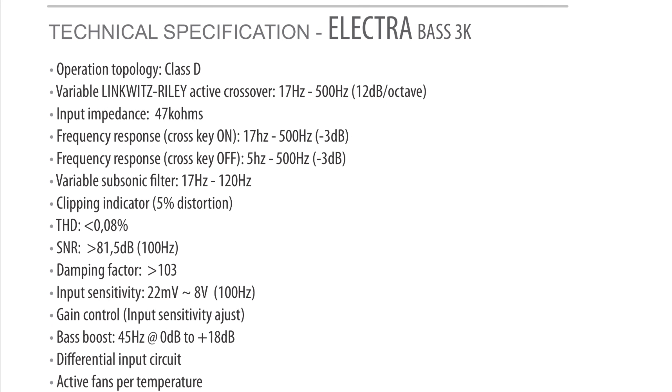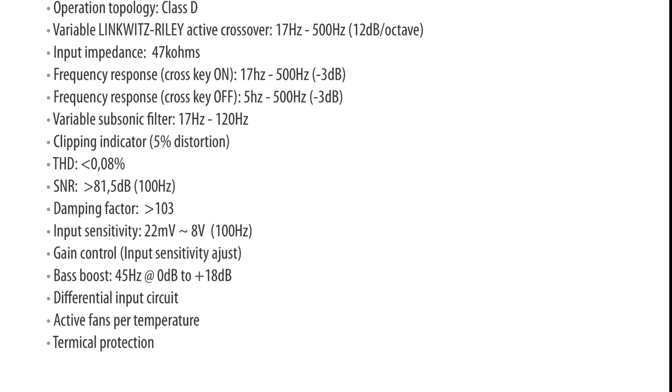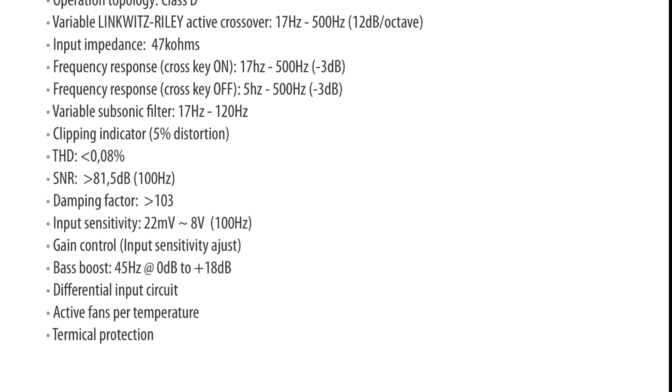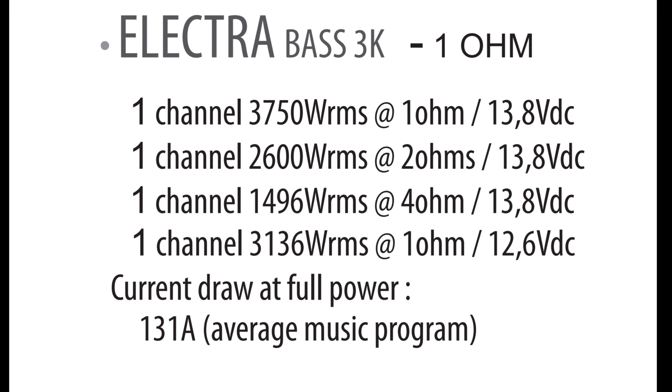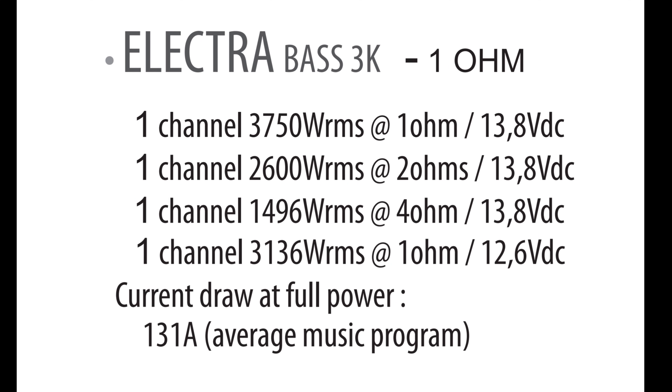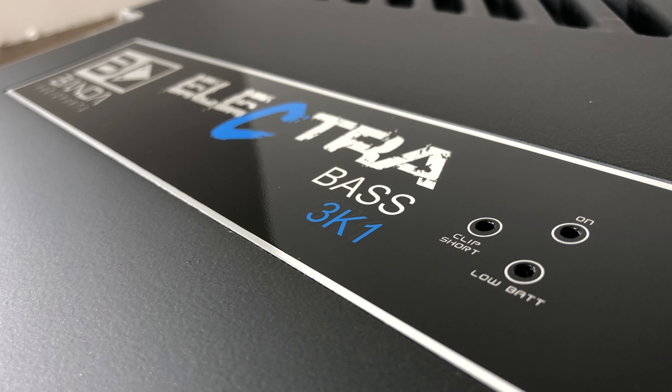Here are some of the specs of the amp — you can read these a little closer. We're going to get into the crossover part later because I think there's something going on with this amp, or it's not the same amp that it appears to be. Here are the ratings according to the manual; I was told these may be wrong. We'll get to that later. So let's fire up the dyno and check this bad boy out.